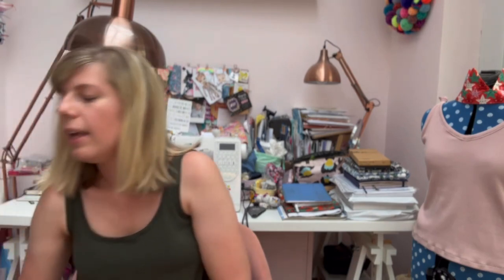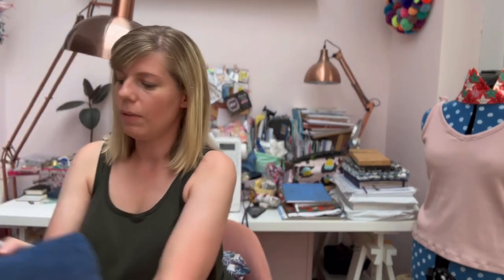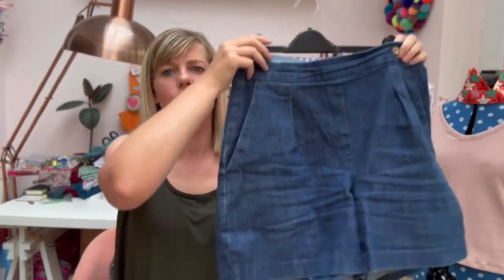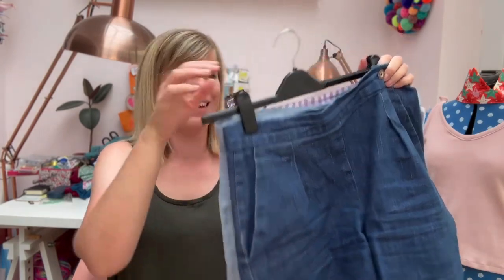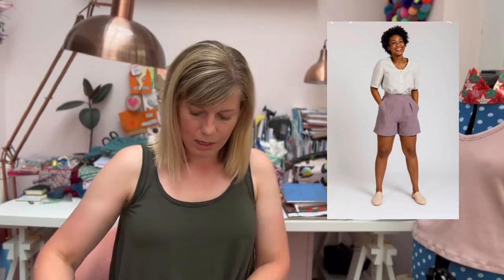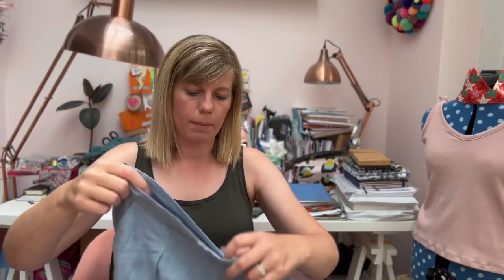The next one is your essential handmade bottom — so trousers, shorts, or skirts. I'm going to go for something I wear all the time, because that's the point of this hashtag: essentials that are in your wardrobe. I'm going to go for the Flint Shorts by Megan Nielsen. The pair at the front I literally wear all the time — you can see the crease marks. They're super fun to make. This pair is made out of a pure linen, I think it's a Mind the Maker linen.